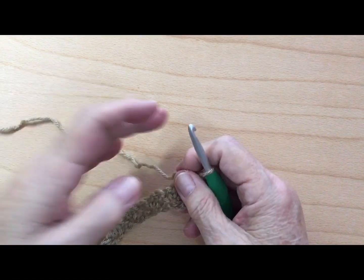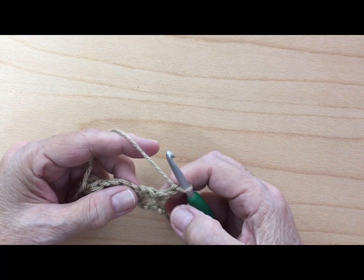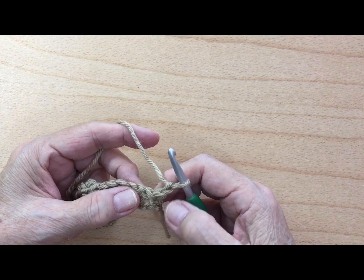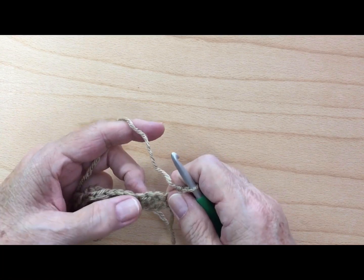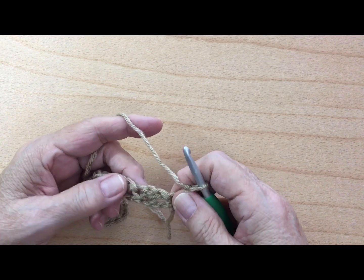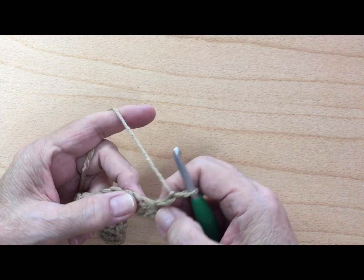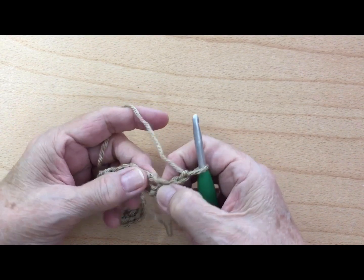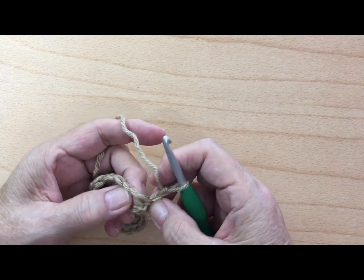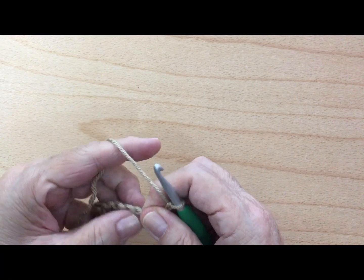In row two, you're going to skip the first single crochet right here, and then skip the next double crochet right here. Right here in this chain one space you're going to work your one single crochet.